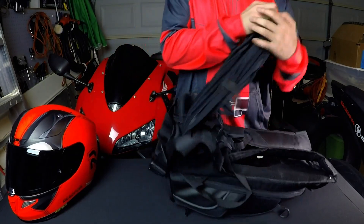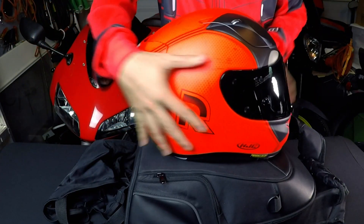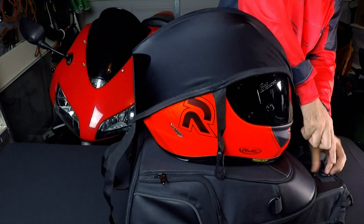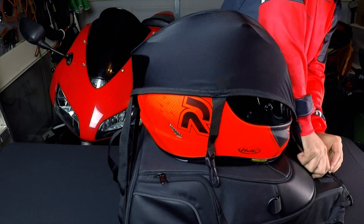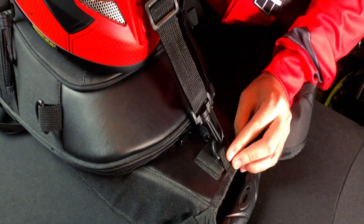By far the best feature of this bag would have to be the built-in parachute, for when you find yourself 20-30 feet up in the air off your bike. Just kidding — it's a helmet harness, and it's a simple yet genius design. You just pull out the harness from underneath the bag, put your helmet on your bag, then hook the clamps onto the top hook, and boom, you're done.